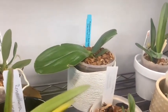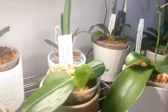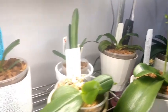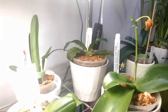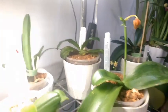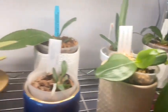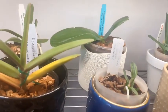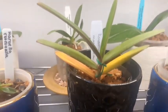Back here we have our Bellina caerulea, our Sedirea japonica — there we go. Then we have our Yin's Black Eagle, the Cattleya maxima, and the Phalaenopsis deliciosa — quite a mouthful.